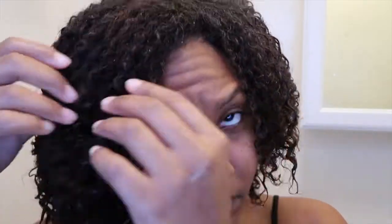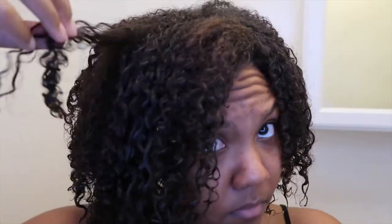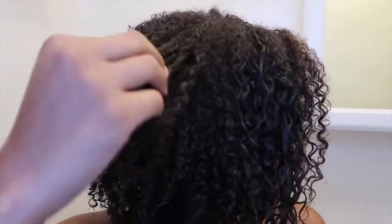I showed you guys the amount of shedding I had — it still looked pretty normal. I left it in for about 10 minutes, rinsed it out with cold water. Due to the olive oil, it had a nice coat of oil when I rinsed, my curls felt very moisturized, and I noticed some definition.